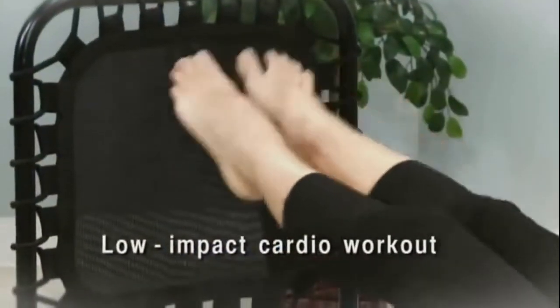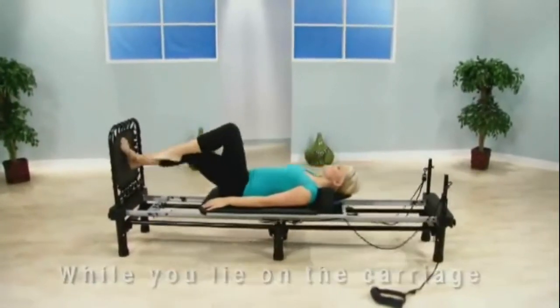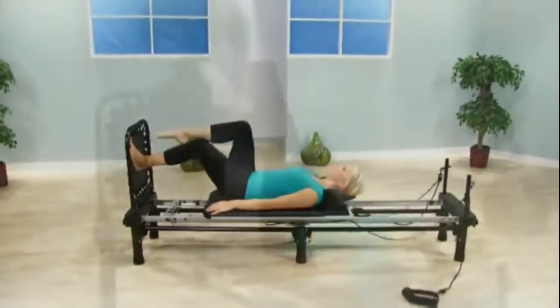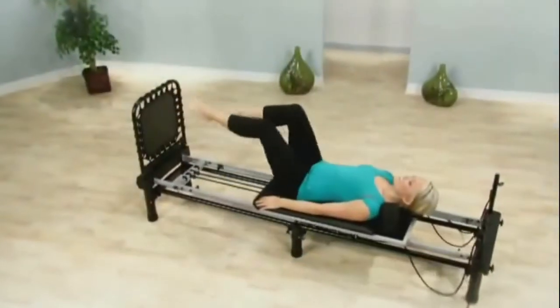The Cardio Rebounder gives you a low-impact cardiovascular workout while you lie on the carriage. A recent study showed Cardio Rebounding to be as effective as running on a treadmill in building cardiovascular fitness.